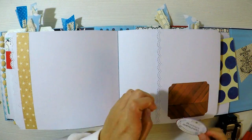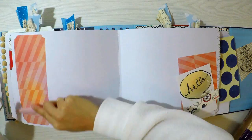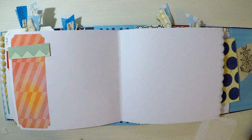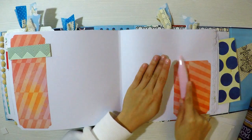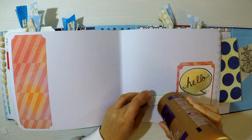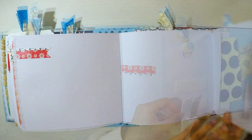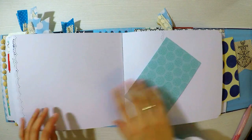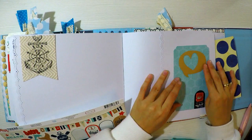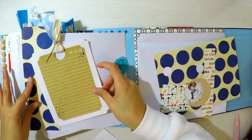Aquí voy a ir muy rapidito porque no tiene mayor complicación, es muy sencillo. Van agregando banderolas, detallitos, algún tab, lo que tengan a la mano. Incluso tintas podrían agregar también. Yo soy poco de usar tintas, no me gusta mucho ensuciar el proyecto. Pero cuando hago álbumes vintage, sí me encanta. Para proyectos de comuniones, bodas, bebés, me gusta que sea más limpio, más sutil.